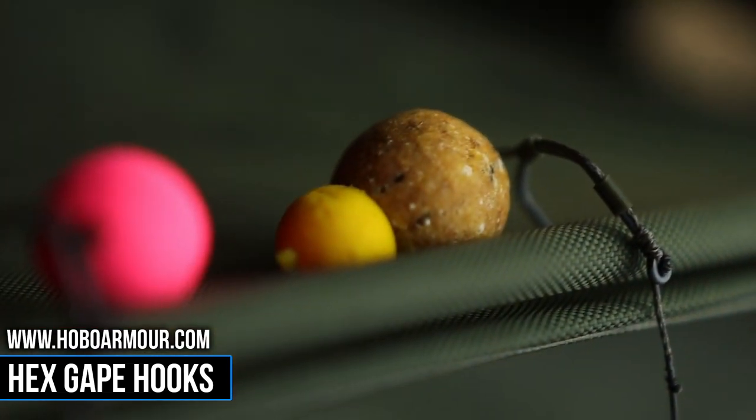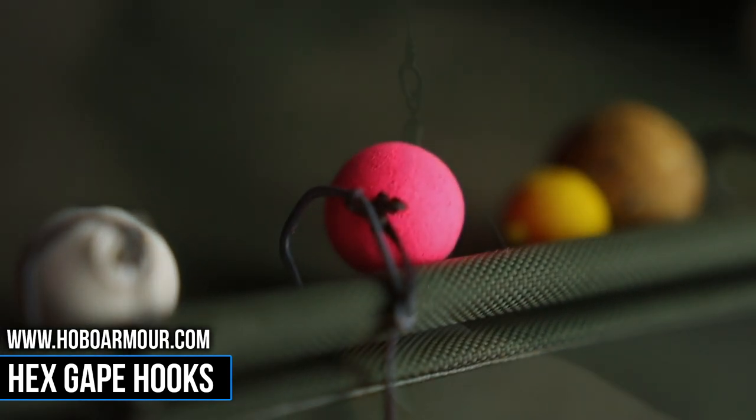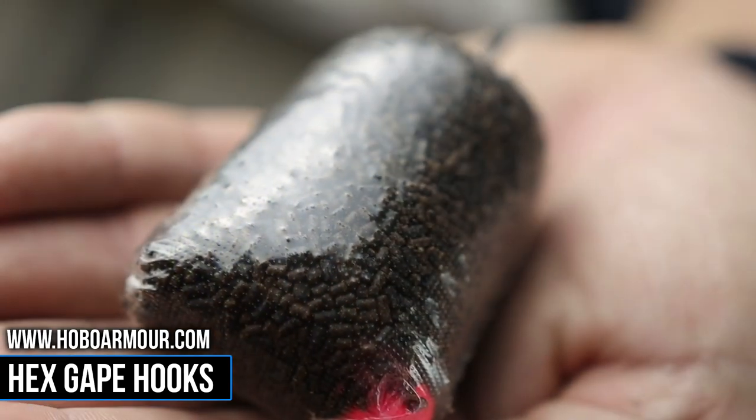While our team were testing these hooks, we had great success on a multitude of rigs that we didn't expect, including Ronnie rigs, blow backs, and even PVA bag rigs.